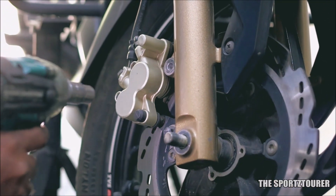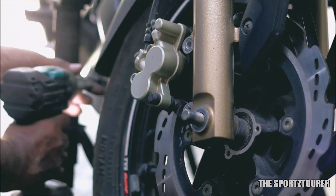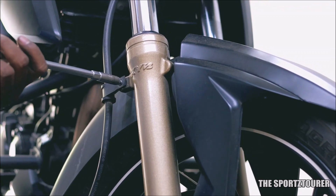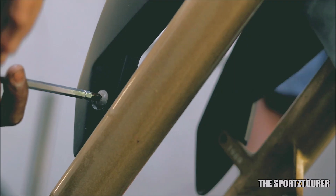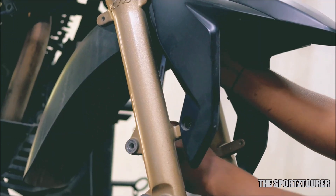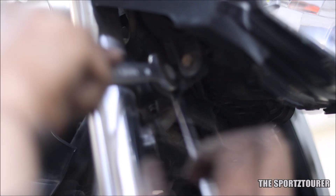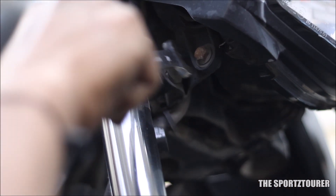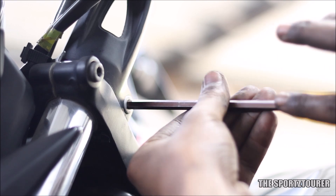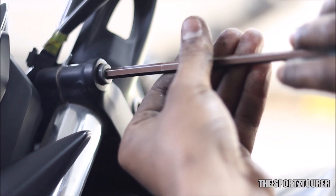The brake caliper needs to be addressed next, as it is mounted on the fork. You will need a 12mm socket or spanner to take the caliper out. Along with the two screws that hold the mudguard on the fork, you need to unscrew the four 13mm nuts that sit on the inner side. Done with the wheel end, we will move towards the upper brackets that hold the inner fork tube. To loosen the lower bracket bolts, you will need a 14mm socket or spanner. At the top, you will find a pinch assembly bracket on the handlebar that holds the head of the fork, and a 6mm allen key or hex socket comes in handy to loosen the forks from the handlebar assembly.